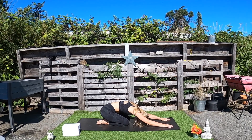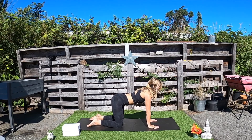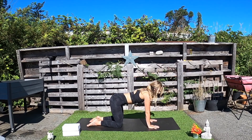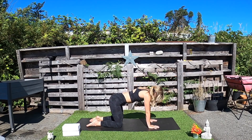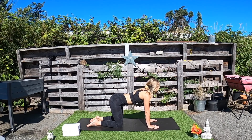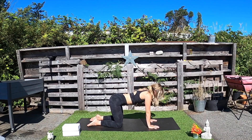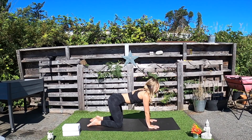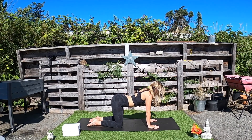Shifting into all fours, knees hip-width apart. Inhale to drop the belly towards the earth, lift the head and neck back if it's safe and comfortable. And then exhale, round the spine, tuck the chin to the chest. Inhale to cow pose — drop the belly, look up. And exhale to cat pose — round the spine, chin to the chest. Continue to flow back and forth in these cat and cows. Feel free to close your eyes and get into how this feels in your body.